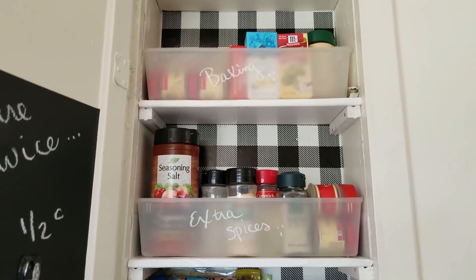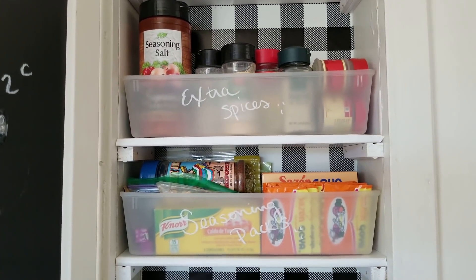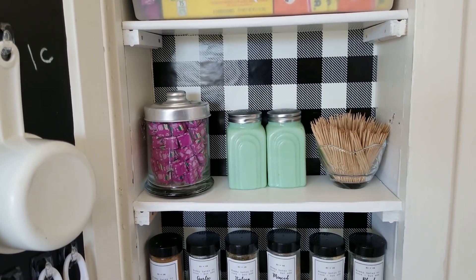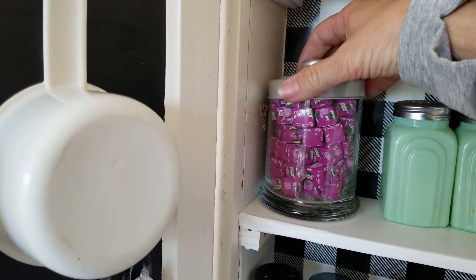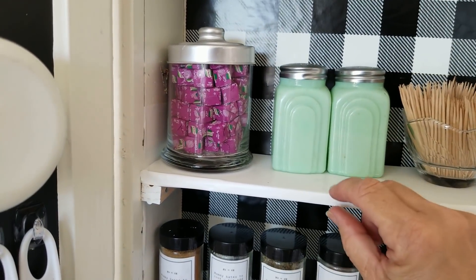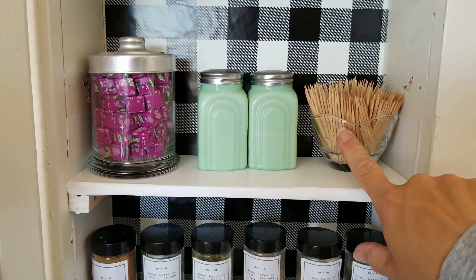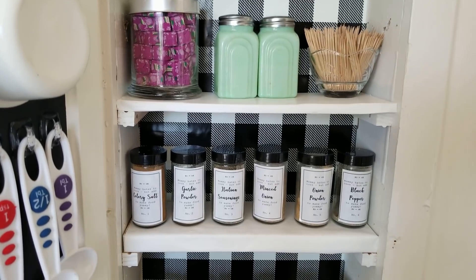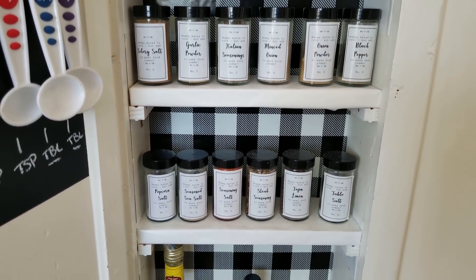I have my baking supplies at the top — we don't bake often, but it's all together now. My extra spices, because I refill my cute little jars with these things. I'm a very lazy cook, so I like pre-seasoned packets. This little shelf is the one I wanted the most because it's something that makes me happy when I open it. I wanted my little vintage salt and pepper shakers. We use toothpicks a lot. This is just a little Dollar Tree jar with my bouillon cubes in it — about a pound by itself. The salt and pepper shakers are heavy, so I put the heavier things where the support is right there, but it does wiggle a little, so I'll keep an eye on that. Then I have the spice jars that I made, and I just refill these on a regular basis.